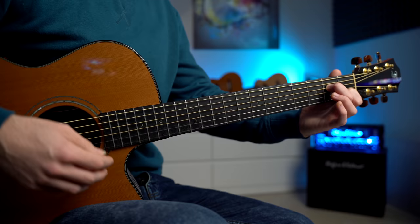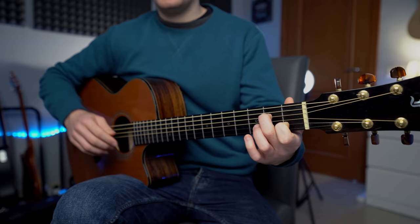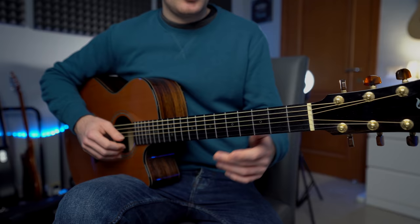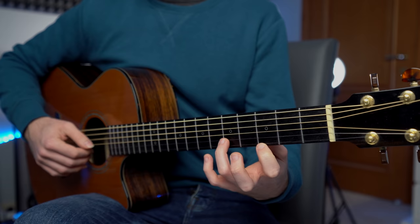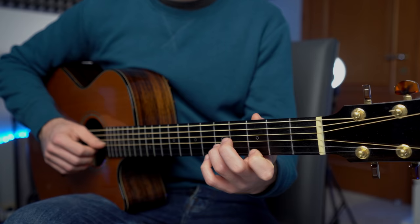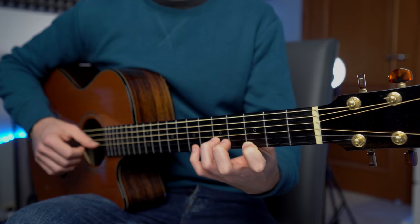We're going to strum this chord, and then we have the first string open. Then the melody, which is played on string one, fret number three, two, and zero. But we want to make it pretty, so we're going to add a third on the second string — in this case fret number five — then fret number three, and then fret number one and zero. So I'm basically playing the melody with an additional note on the second string and first string: fret five and three, three and two, and one and zero.